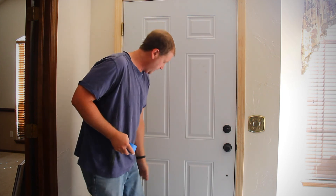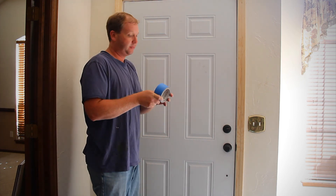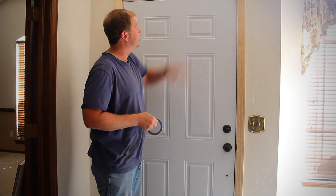I got all the caulking done, I've now laid my grout down here, and now I've just got to tape this up and actually stain these boards.